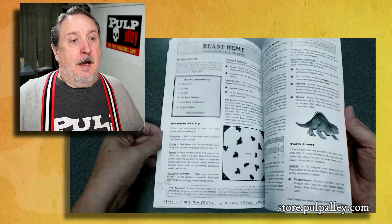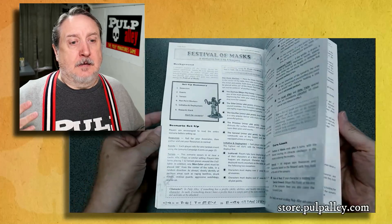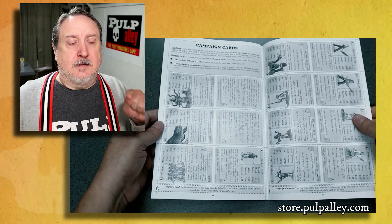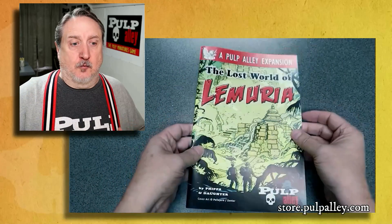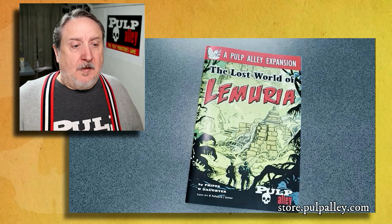Can you save Lemuria and also save the surface world? Big, cool story with lots of fun scenarios. Nearly all of the scenarios in this book can be played solo or co-op. Remember that for both Tomb of the Serpent and Lost World of Lemuria, you don't have to buy the campaign decks separately — they are printed inside the rule book, and you can copy and cut them out to make your own cards. So when you want a really fun campaign, you have Lost World of Lemuria, Vice Alley, Perilous Island, and Tomb of the Serpent.